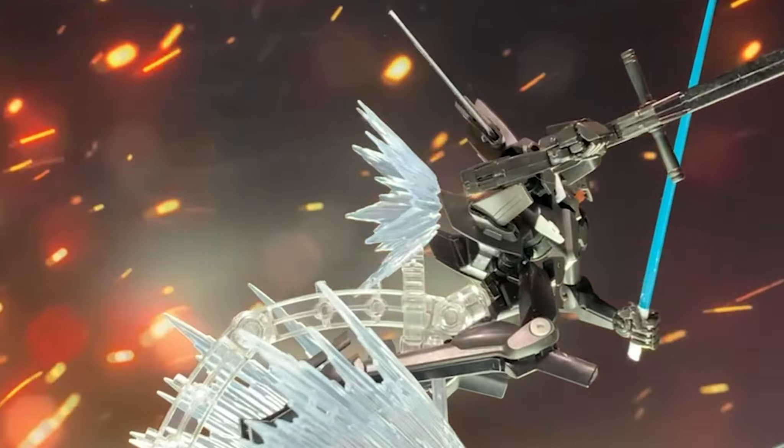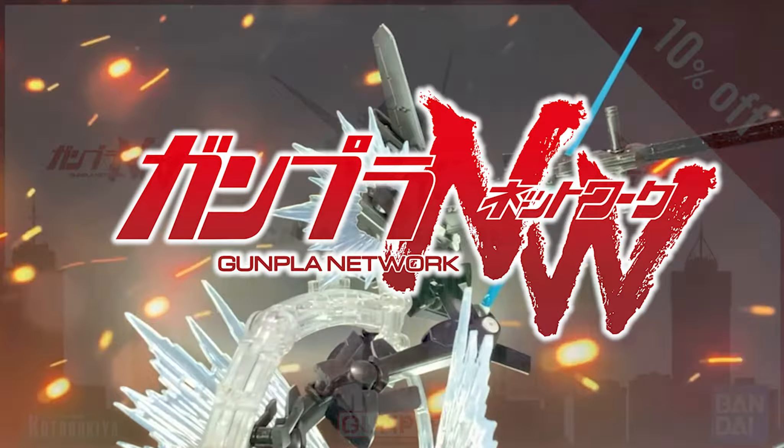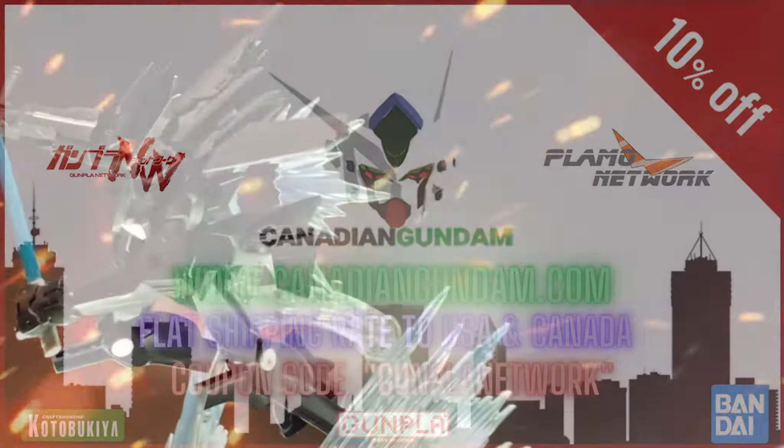Hello everyone and welcome to the Gunpla Network. I'm the Spicer and today's video is brought to you by Canadian Gundam. Canadian Gundam is your one-stop shop for all your Gunpla and Plamo needs here in North America. When you're checking their catalog and placing your order, don't forget to use the promo code GUNPLANETWORK to save yourself 10%.